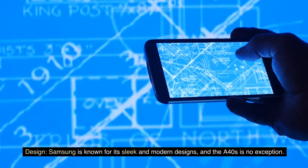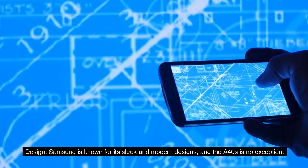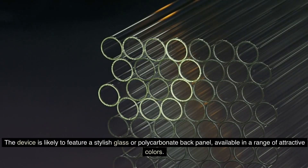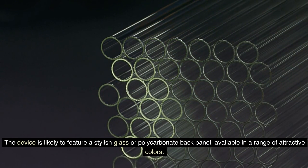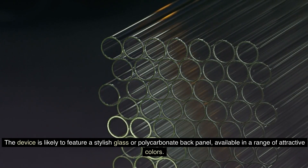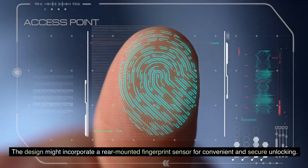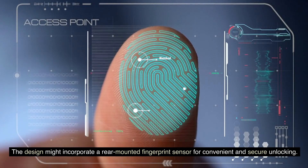Samsung is known for its sleek and modern designs, and the A40s is no exception. The device is likely to feature a stylish glass or polycarbonate back panel, available in a range of attractive colors. The design might incorporate a rear-mounted fingerprint sensor for convenient and secure unlocking.